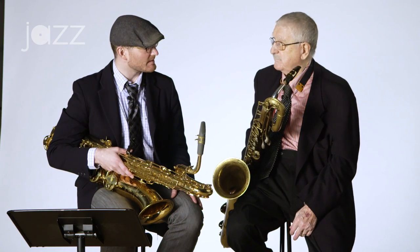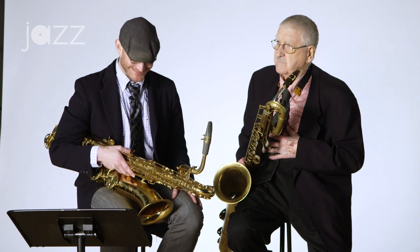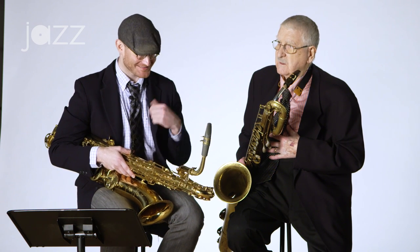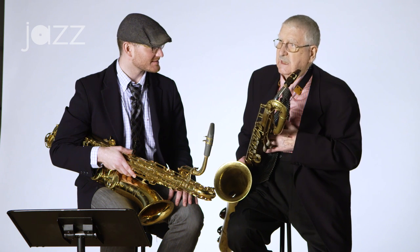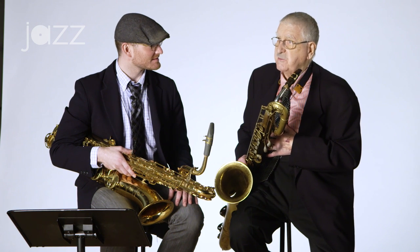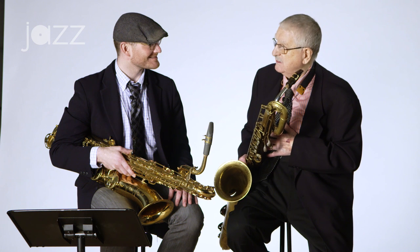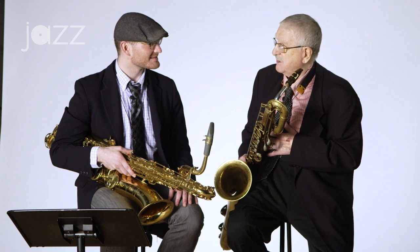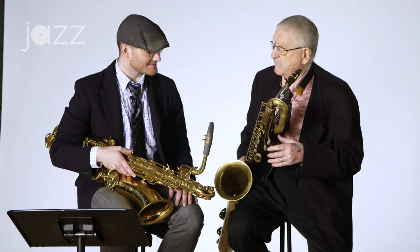Quick question about vibrato — is that largely coming from Harry Carney, your approach? No, the vibrato is me. We did a concert at Lincoln Center and the conductor — a famous conductor — said to me, don't play with vibrato, nobody plays with vibrato anymore. And I thought, are you crazy? Tell that to Itzhak Perlman or James Galway. Vibrato is a personal thing.